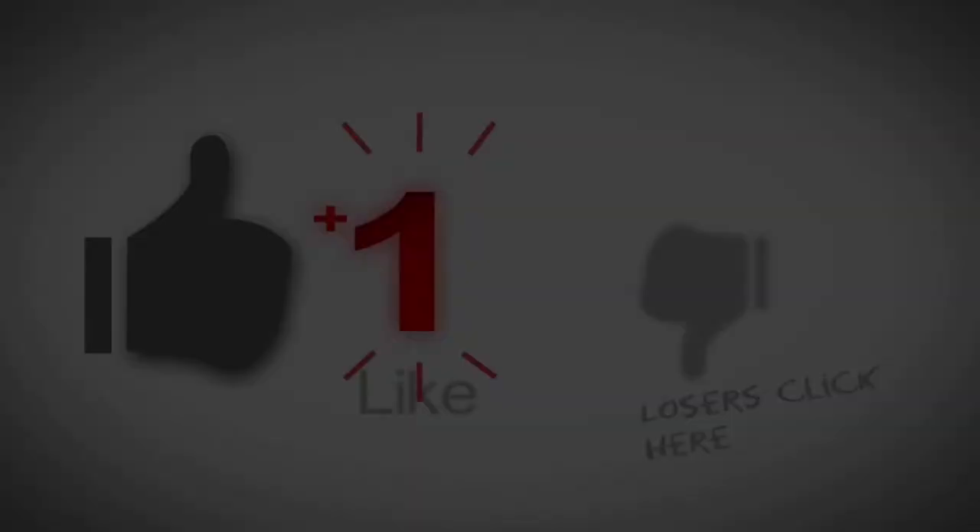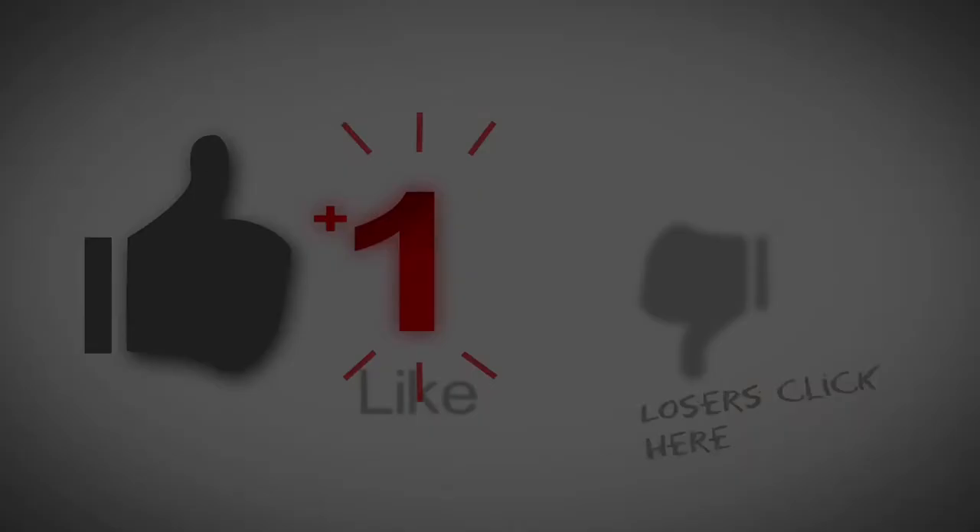So before watching the whole video, don't forget to like and subscribe to my channel. You may also share and click the notification button for more videos.